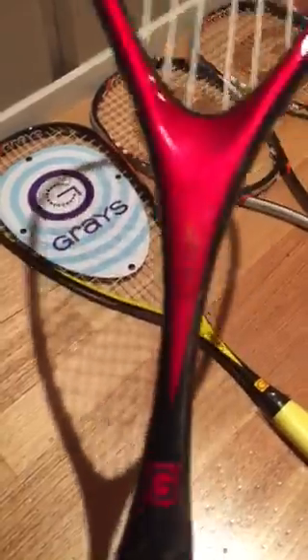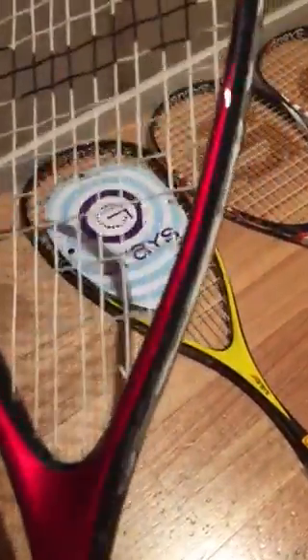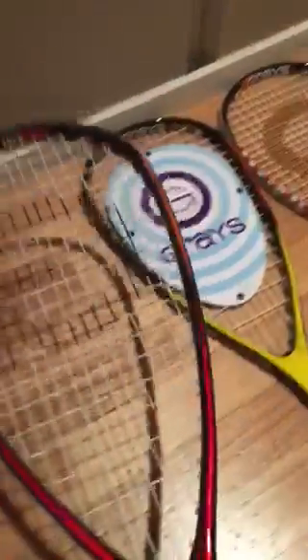The difference with the Innovation Pro is it's lighter in the head. It's got that headlight balance, which means that the racket can whip through nice and fast, still in a nice broad, strong frame.